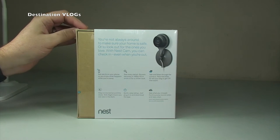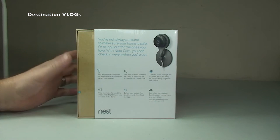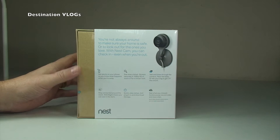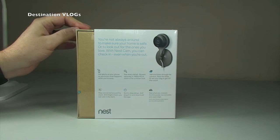If you Google 'Drop Case' you'll see some of the cases manufactured specifically for the Nest Cam and its predecessor, the Drop Cam.